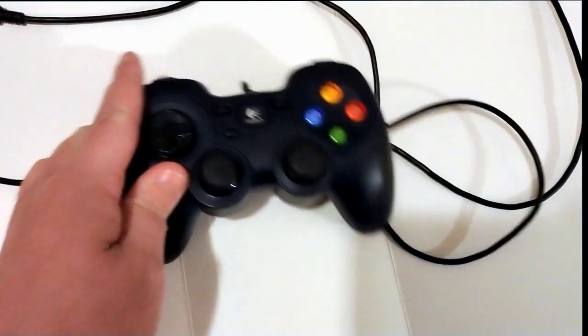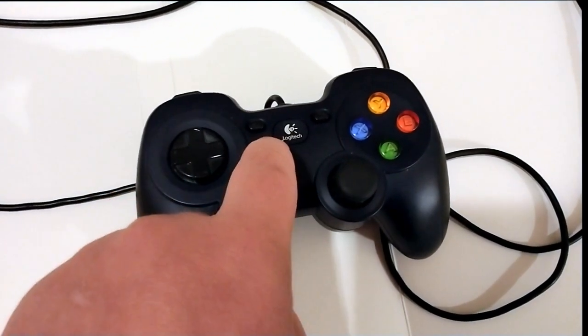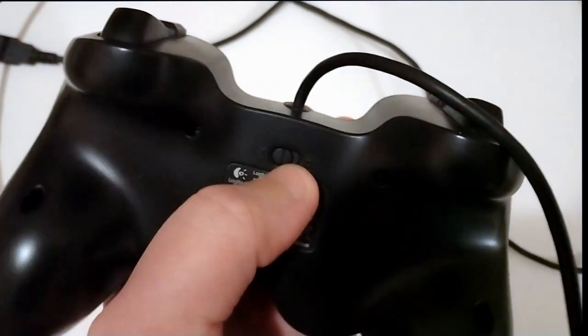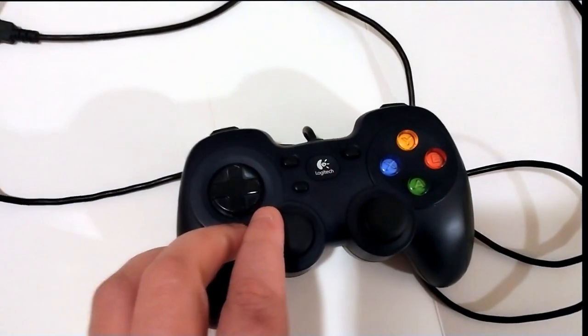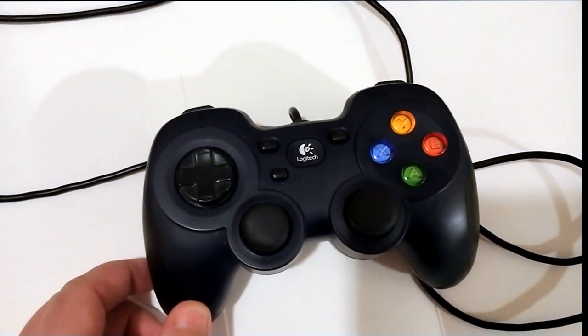As far as features are concerned, the Logitech F310 is middling in comparison to some other controllers, but also has a unique feature of its own that I haven't seen too often. One feature I like is that it has a switch in the back that can select between X input and D input, which means there will not be a controller-supported PC game that you'll be unable to play with this. Another feature, one that I think is useful if not niche, is a mode button that, when pressed, alternates control between the D-pad and the left joystick.